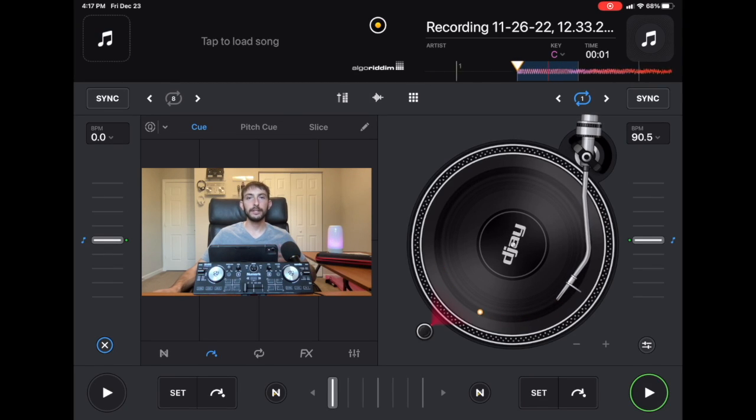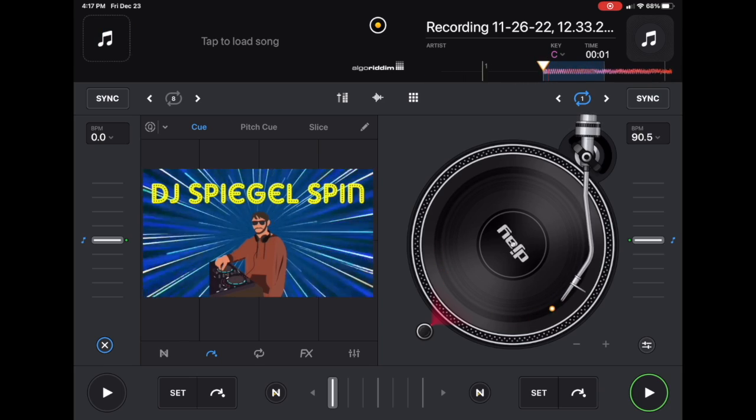Pro AI and Numark DJ to Go Touch walkthrough. I'm DJ Spiegelspin and in this video I'm going to show you everything you need to know about this amazing must-have controller. If you've watched some of my other videos, you'll know this controller is one of my favorites for several reasons. Number one is the price — it's only $89 at the moment. There'll be a link below to get one at the cheapest price.